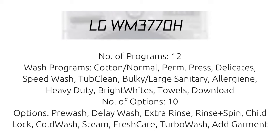Number of options: 10 options — Pre-Wash, Delay Wash, Extra Rinse, Rinse & Spin, Child Lock, Cold Wash, Steam, Fresh Care, Turbo Wash, and Add Garment.